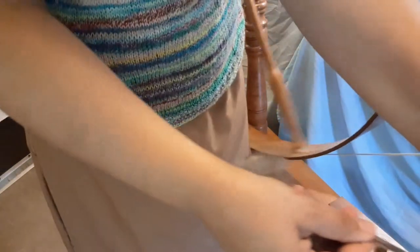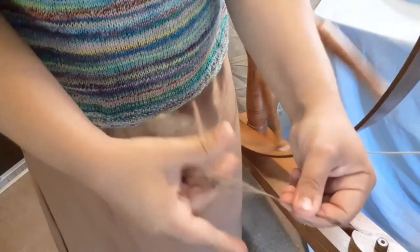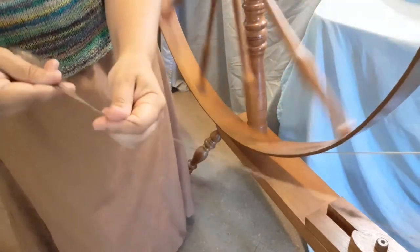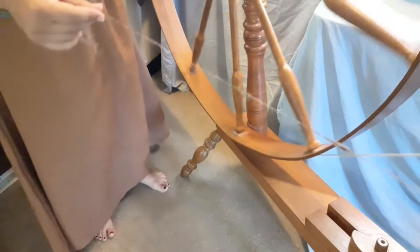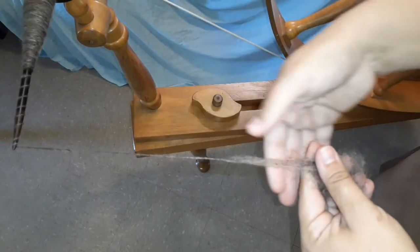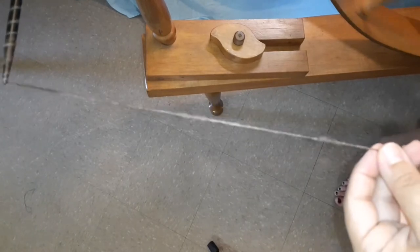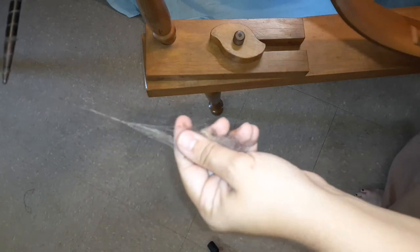I cannot stress enough how okay it is to use two hands to draft your fiber when spinning on the great wheel. I was taught you don't spin that way — you only spin one way — but that doesn't have to be true. Allow yourself to learn at your own speed and method, and allow the process to happen naturally. Sometimes when the fiber isn't cooperating, it's okay to switch hands to what your body is used to — no big deal. You do what works for you.